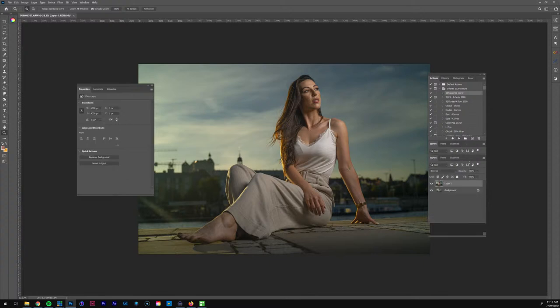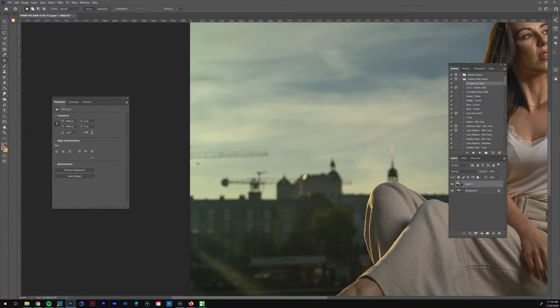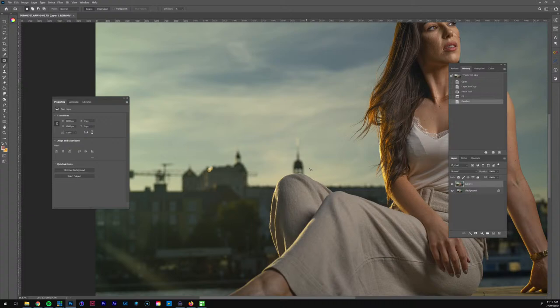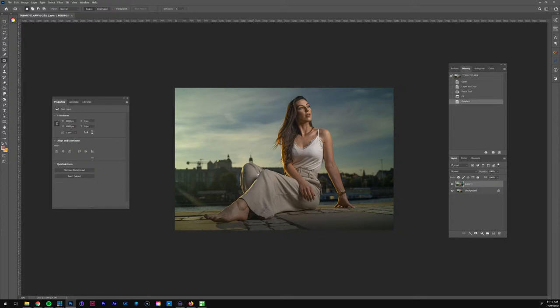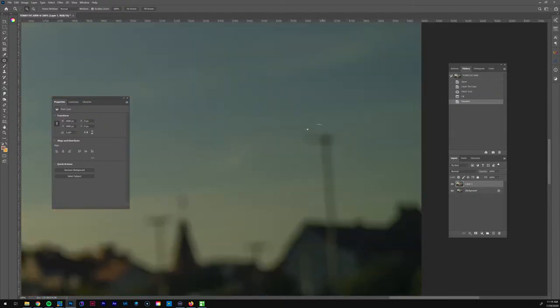Let's jump into Photoshop. I'm going to run my cleanup layer action. I can see this little element here I don't want, so I'm going to remove that. Let me see if bringing it down will do a good job — oh, that did terrible. Let me try my good old faithful content-aware fill. Come on, content-aware, make me proud! There we go. I think this other one we're going to need to remove as well.